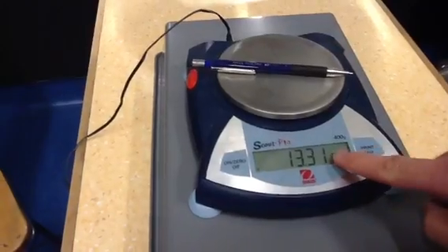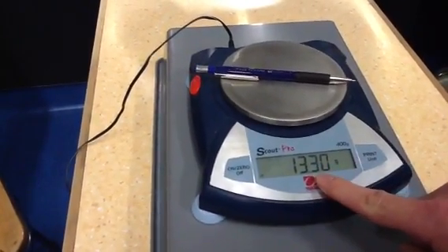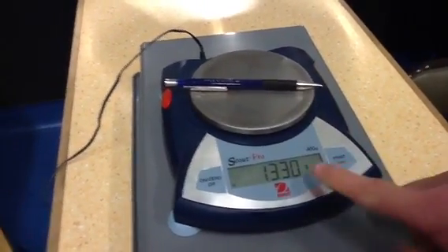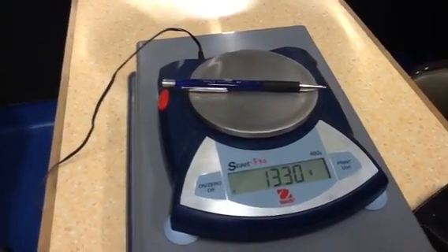If that last digit was still flickering — like going up and down a little bit — I'd just go back and write that the measurement is 13.3 to three significant figures, rather than to four. It seems pretty stable on 13.30, 13.31. I'd be okay with that.